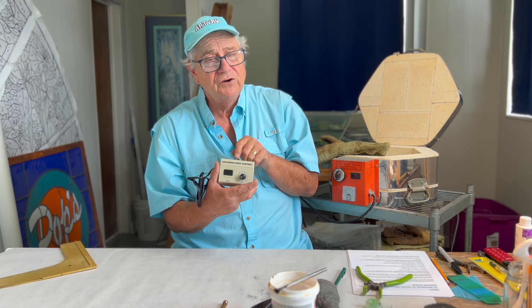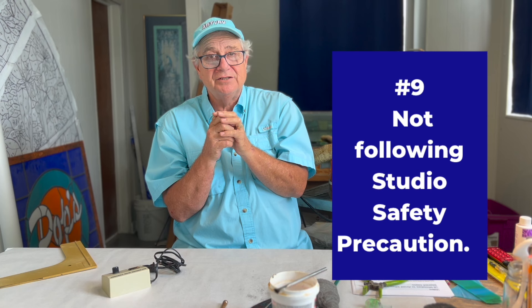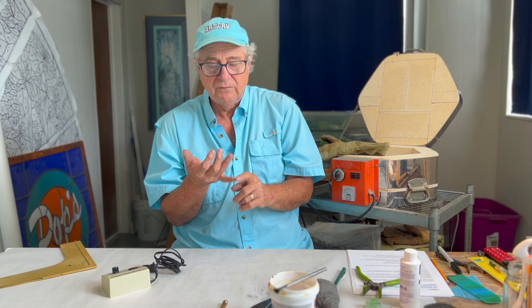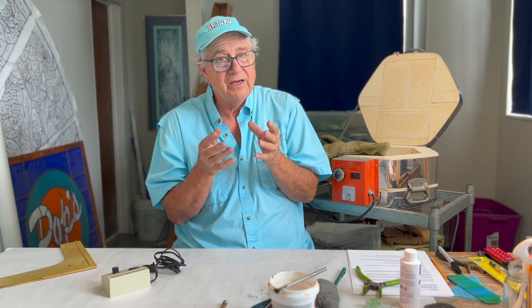Number nine: in your studio, you should have safety glasses on at all times, keep band-aids handy, always wear eye protection, and never wear open-toed shoes. Remember — safety first in the glass studio, because we are working with glass.